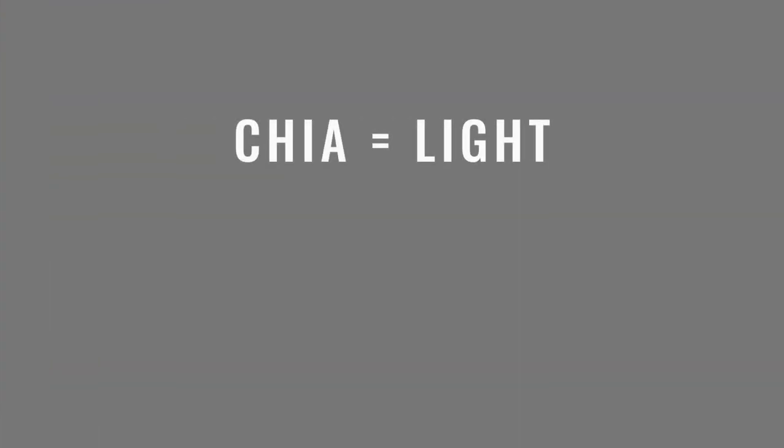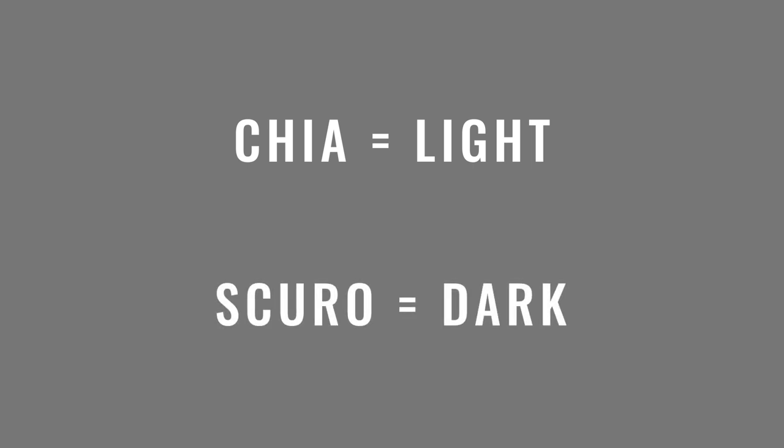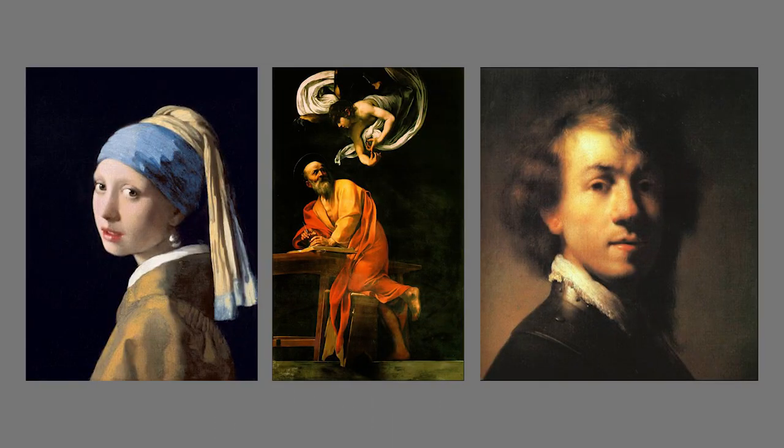Dark and moody food photography is a great technique for adding character and intrigue to your photos. It's become a really popular artistic technique in the last few years and it stems from a renaissance technique called Chiaroscuro, where 'Chiaro' means light and 'Scuro' means dark. The key to amazing food photography using the dark and moody style is to really accentuate the contrast between the lights and the darks.